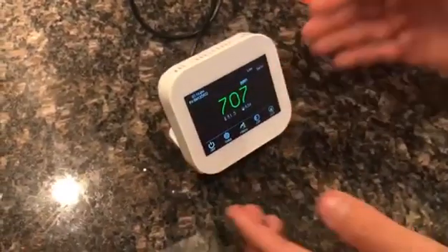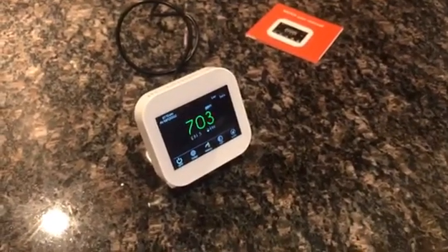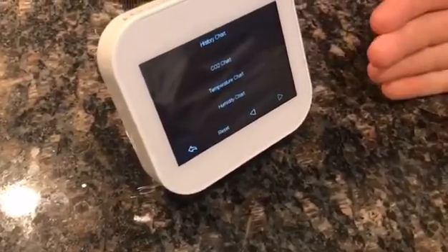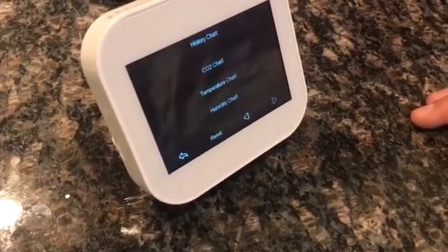It can monitor multiple rooms at different times. There's a history section — it will show you the temperatures for the week, the CO2 chart, and it'll chart everything for the week.